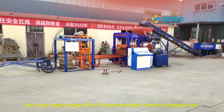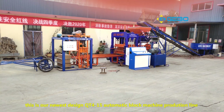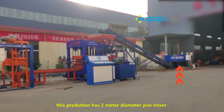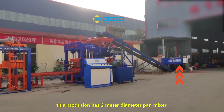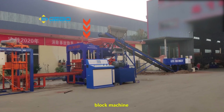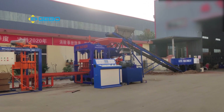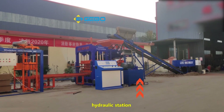This is our newest design QT415 automatic block machine production line. This production line has a 2-meter diameter pan mixer, 8-meter belt conveyor machine, block machine, PLC automatic control box, hydraulic station.